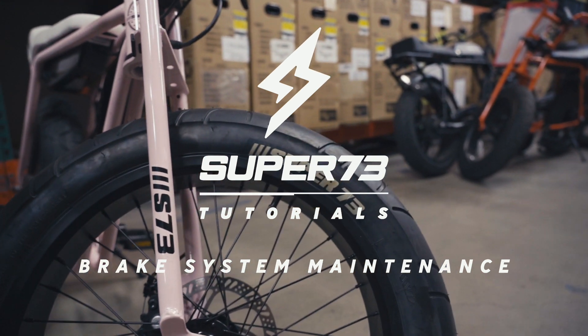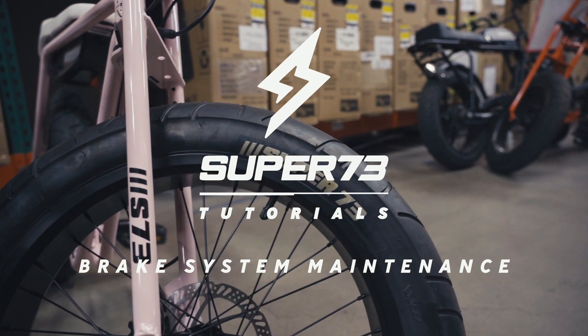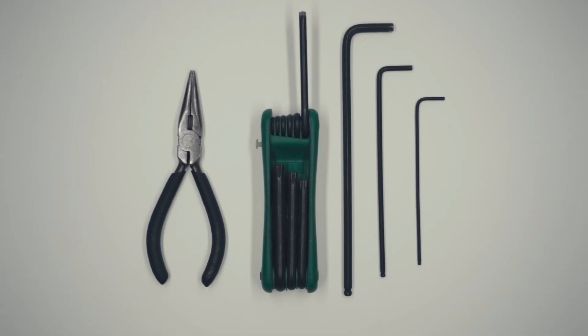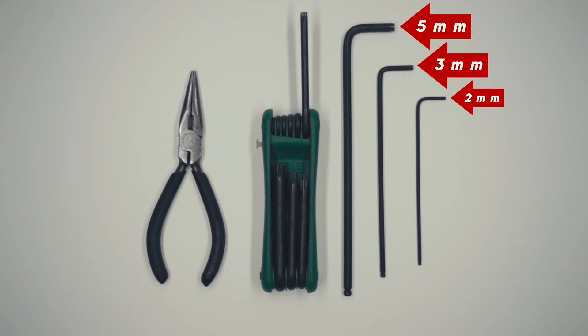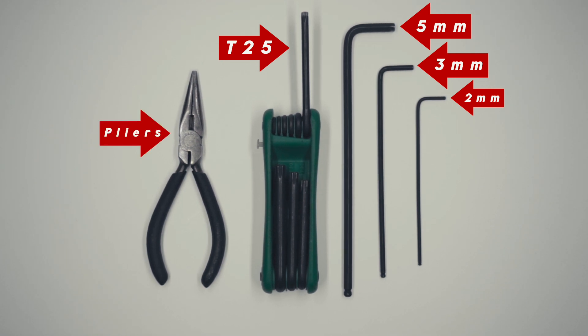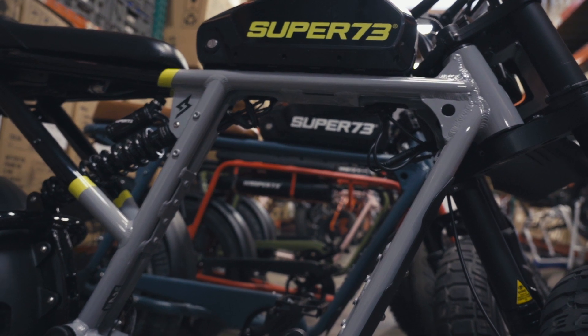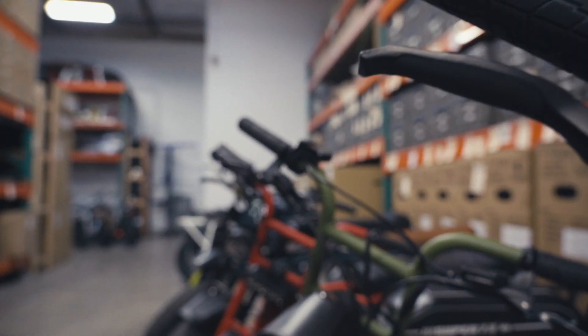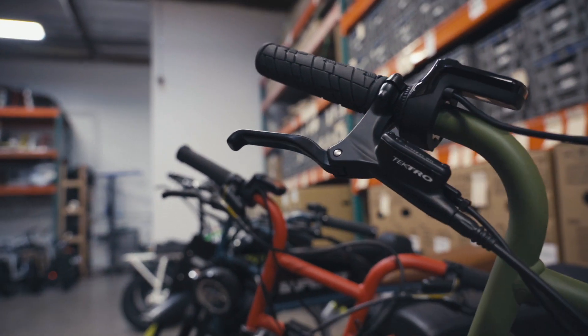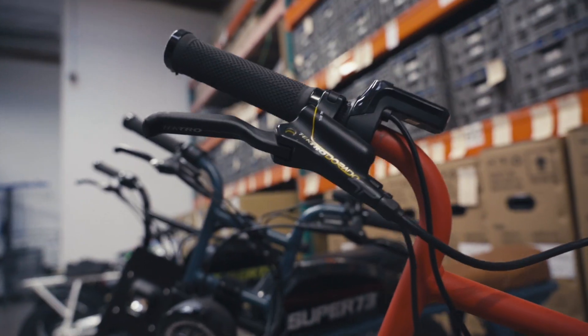We will then go over brake pad replacement, cable adjustment, as well as rotor removal and replacement. You will need the following tools to complete procedures outlined during this tutorial: 2mm hex wrench, 3mm hex wrench, 5mm hex wrench, T25 Torx wrench, and pliers. If the following maintenance procedures are not within your skill set, we recommend taking the bike to a professional cycle mechanic. Super 73 will not be held liable for damages that occur due to improper handling of the bike.